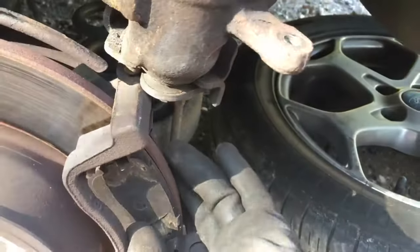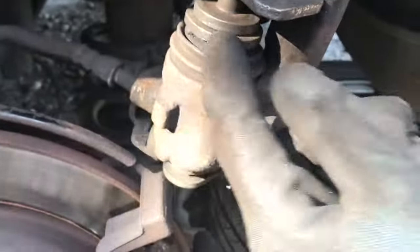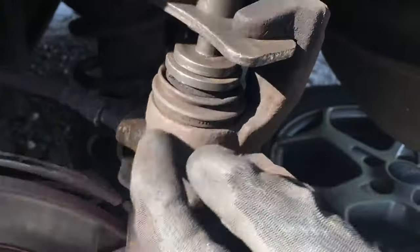Ask your friend to press on the brake and see if it moves up. Spray more brake cleaner, then try to wind down - that should allow it to wind down.